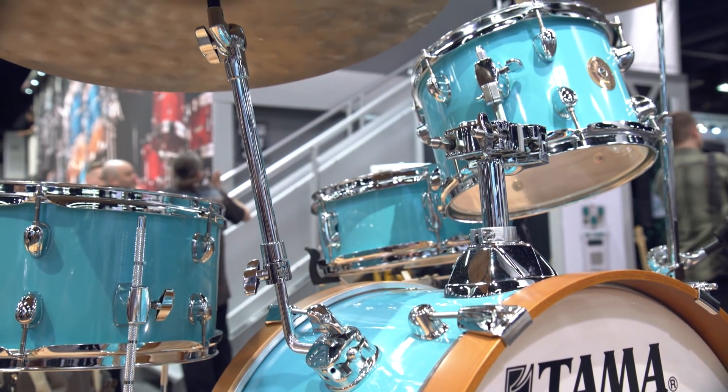Great. And how soon can we see these at Guitar Center? Between NAMM and the end of January, these are going to be available. Awesome. So coming soon, the new Club Jam kit from Tama. Keep checking GuitarCenter.com for more news from NAMM.